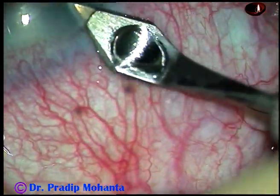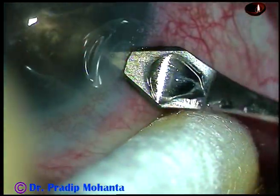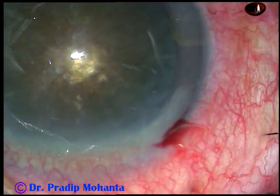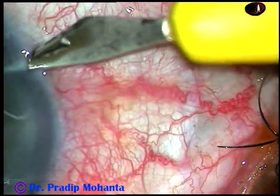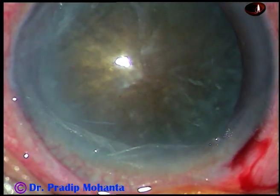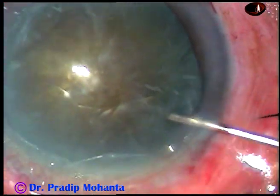This is the main incision on the posterior aspect of the limbus with a 2.8 millimeter keratome. We can see oozing of blood from the main incision. Now one side port has been made on the right side.